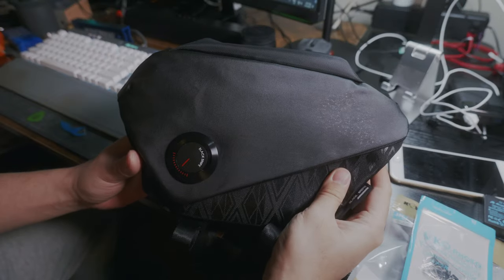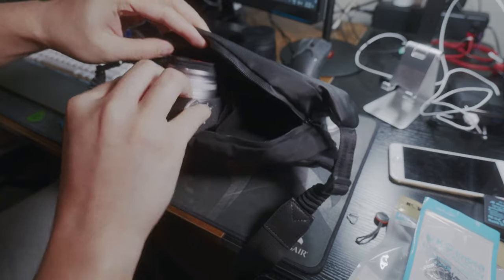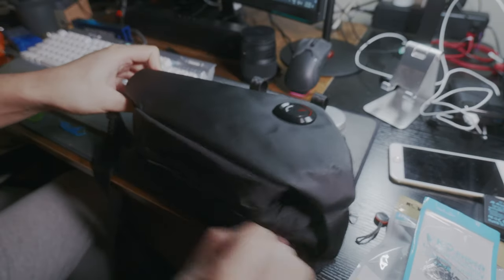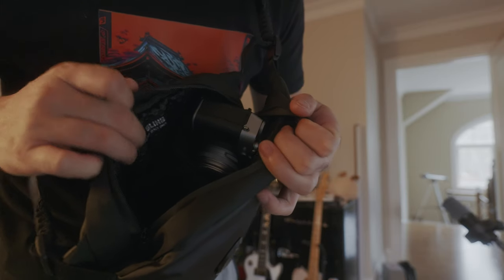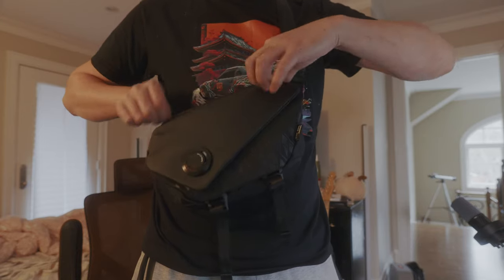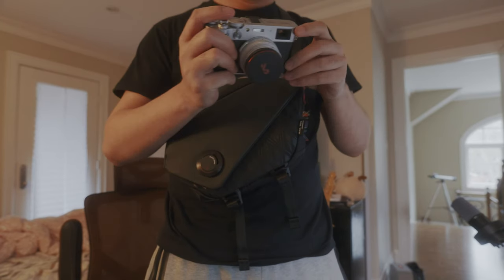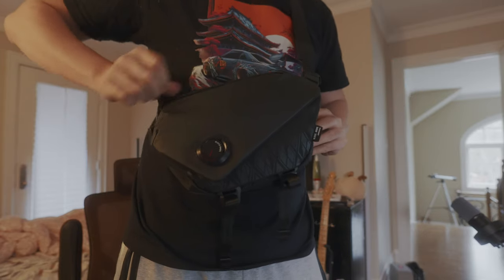I'm a big fan of slim camera bags for the style and convenience they bring. I wanted a small slim bag big enough for the X100VI that can also carry backup batteries, SD cards, and my wallet. This VSGO professional photography slim bag seems like a perfect fit — with its utilitarian design and stealthy black color, it checks all the boxes.